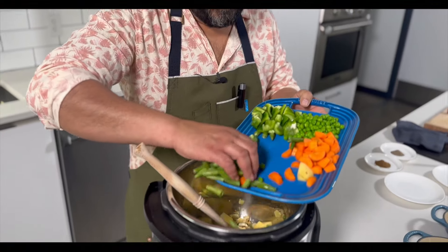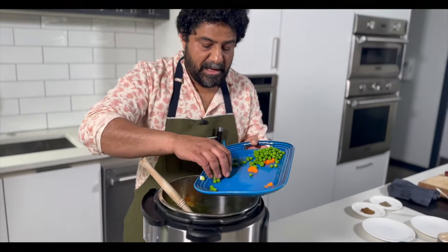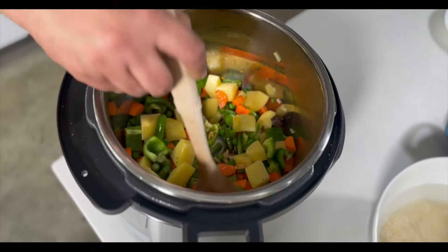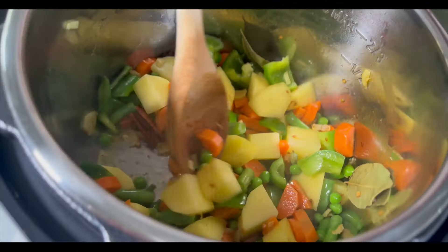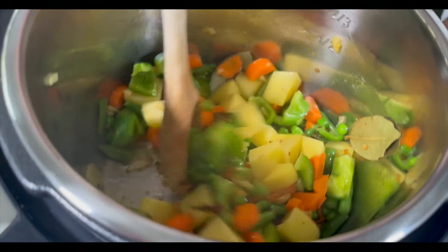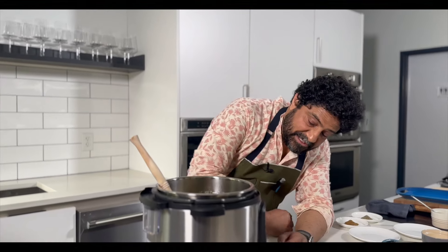Potatoes, green beans cut about an inch, carrots, bell pepper, and peas — in that goes. We're not trying to cook the vegetables in the oil right now; we're just trying to make sure that the oil, flavored with the ginger, garlic, cardamom, and cinnamon, coats all the vegetables. I'm gonna turn the sauté function off.